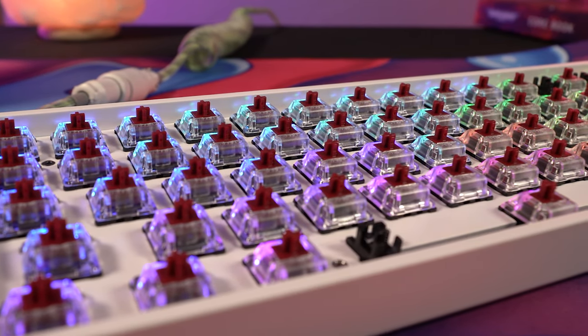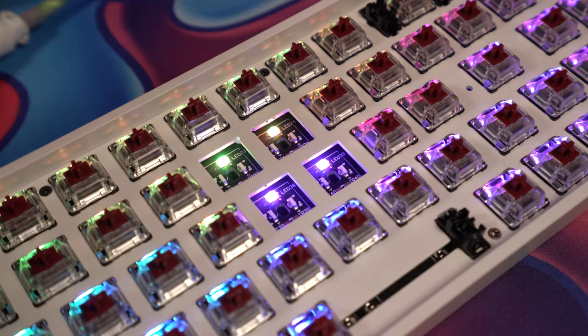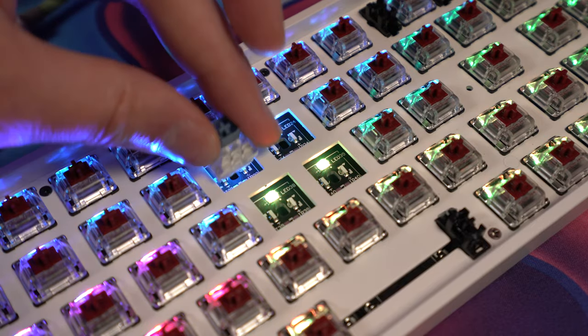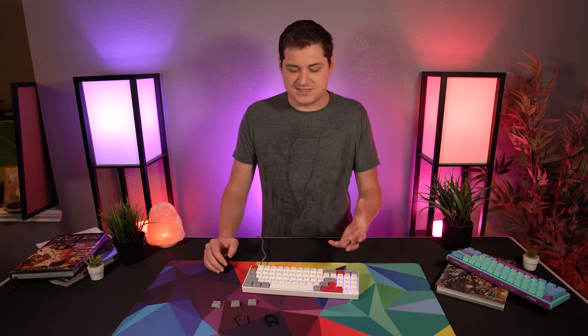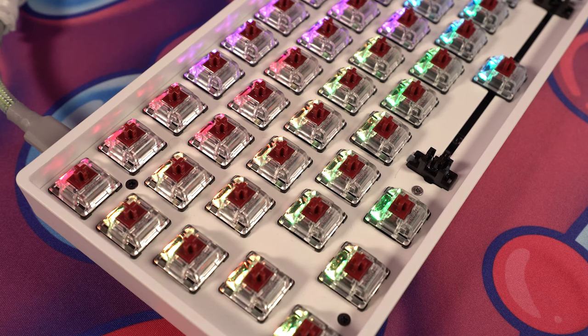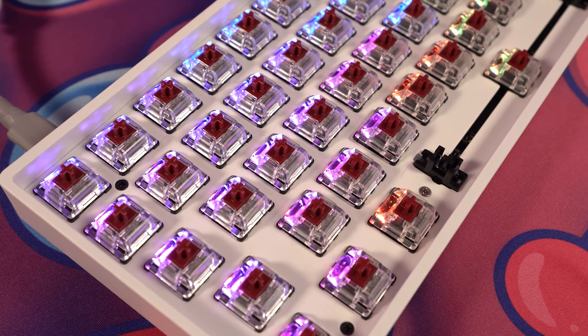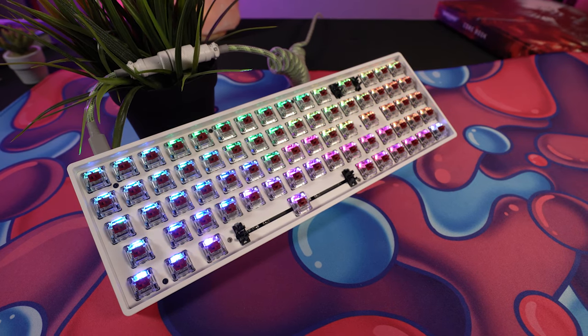The keyboard comes with Gateron optical switches in red, black, blue, and brown — the general switch types are available. However, because it's an optical switch, it won't accept normal mechanical Cherry-style two-pin switches. For somebody like me who prefers a heavier tactile switch, I can't pop in Halo Clears or similar, which would have made this my daily driver given how much I love the layout. Optical switches are becoming more popular though, so maybe more options will emerge — but for now it does paint me into a corner.